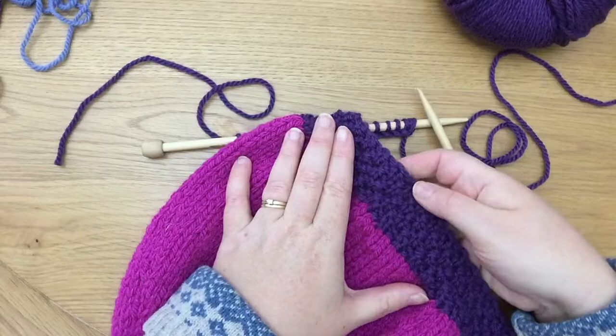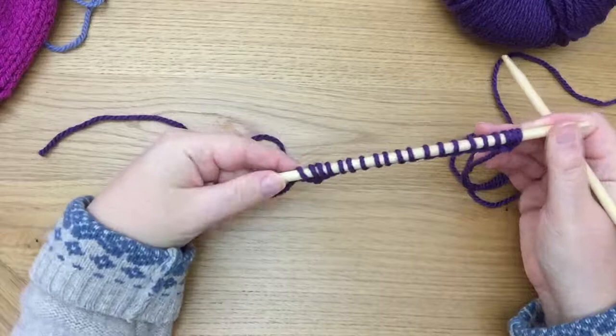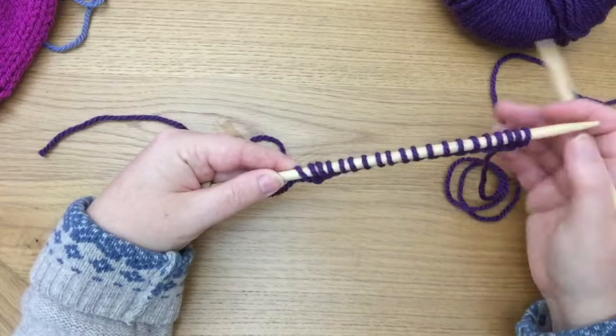You will get a much better view of that once we get started. Here I have cast on 20 stitches, and the best thing you can do with double moss stitch is start with an even number of stitches.